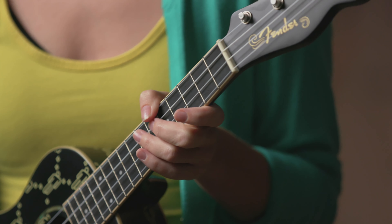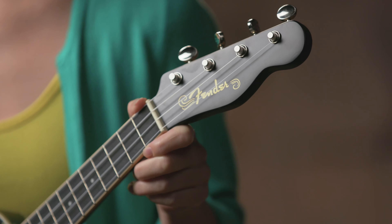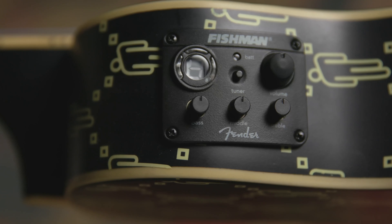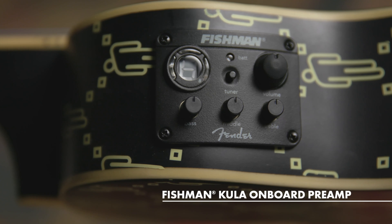The bridge is a no-tie bridge for ease of changing strings. And a four-in-line Tele headstock. It also includes a Fishman preamp for those looking to plug in, and a built-in tuner. The cool thing about being able to plug the ukulele in is that you can add some effects and explore some different types of ukulele tones.